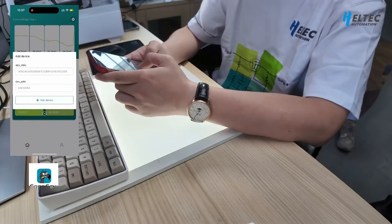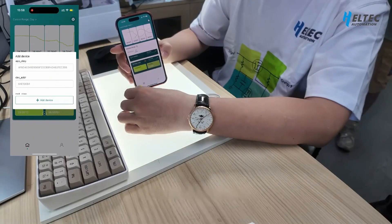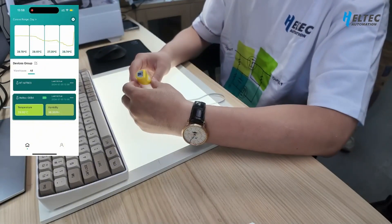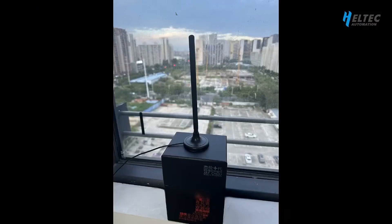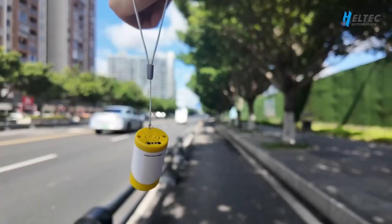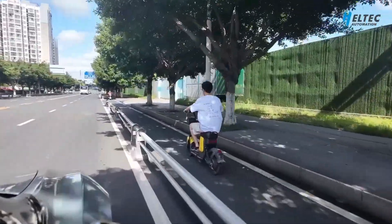Set it to send data every 30 seconds. After returning to work mode, you can open the app, scan the code, and register. You will then be able to see current data and historic trends. Through our testing, after enabling low power mode, the built-in 220 mAh battery can send over 10,000 data points, so it's very suitable for use as a LoRa sensor.